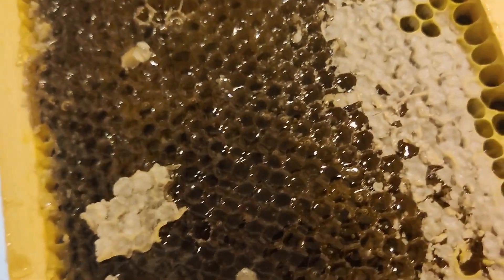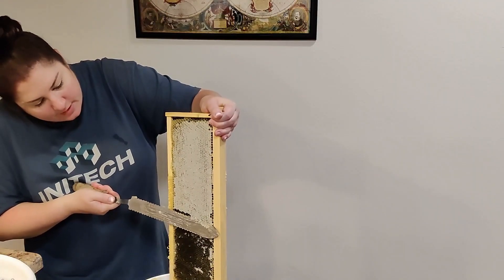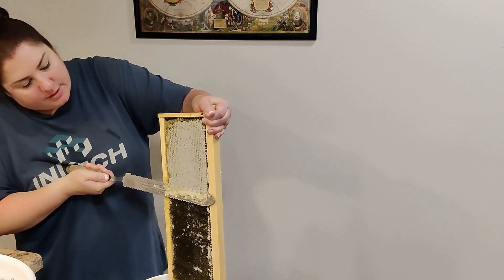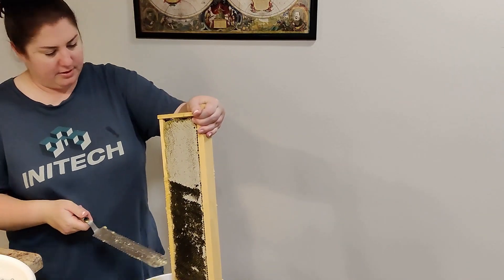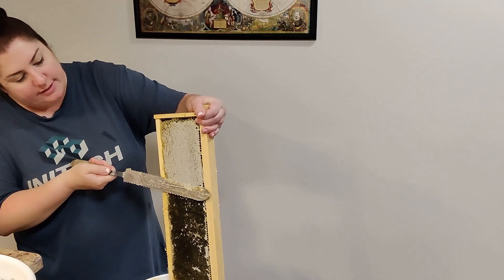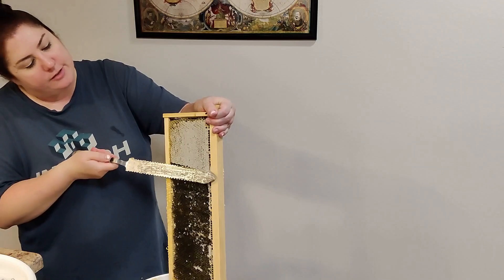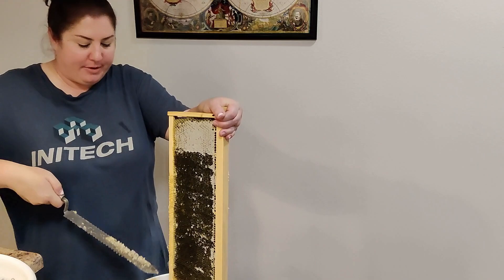See how they're just coming off in little circles? That's how I know I'm just getting the caps. Once we get it all strained, we're going to set it outside and let the bees clean it out until it's soft and fluffy wax. Then we'll have a craft video day where we craft ourselves a solar melter — or buy one.